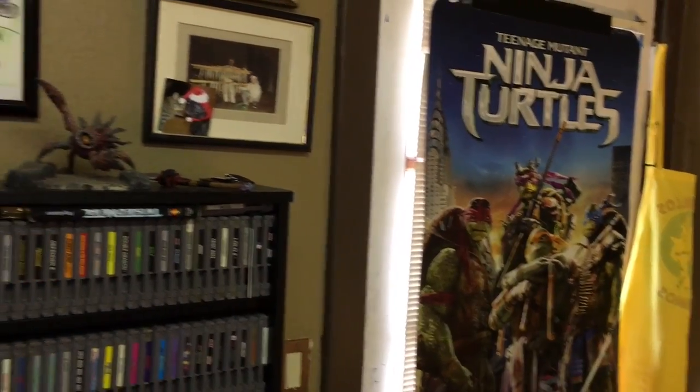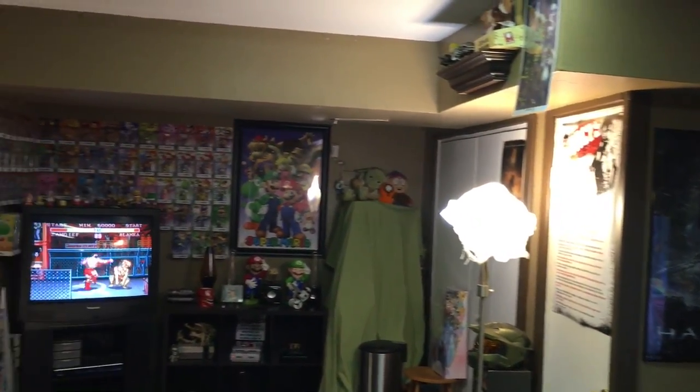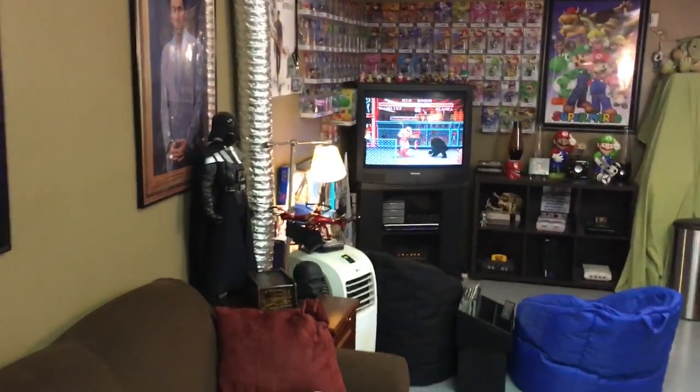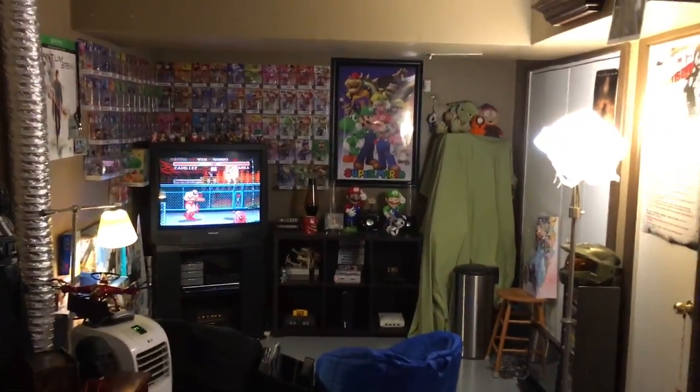Right now I have every light on — my studio lights, everything — and I even have fluorescents built into the room up there, just so I can show you everything. Normally I don't have the fluorescents or the studio light on. It's a much cooler look — I like to keep it really dark in here. It also helps keep it cool because I live in such a hot climate in the summer.